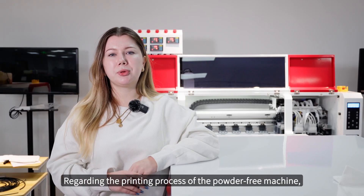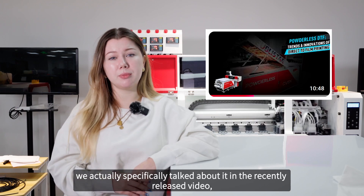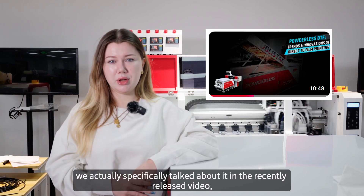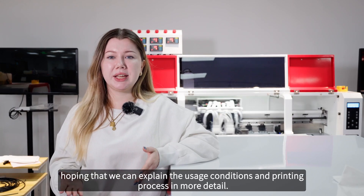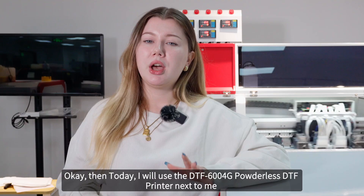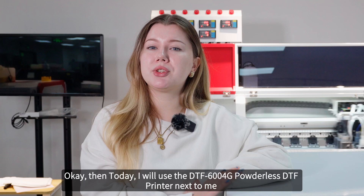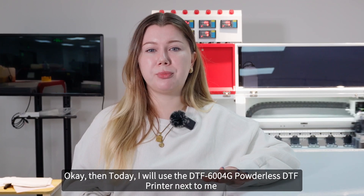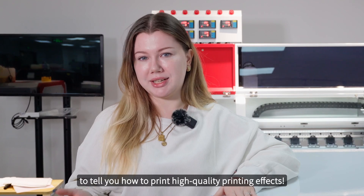Regarding the printing process of the powder-free machine, we specifically talked about it in a recently released video, but we still received many messages from friends hoping we can explain the usage conditions and printing process in more detail. Today I will use the DTF 6000 4G powderless DTF printer to show you how to print high quality printing effects.